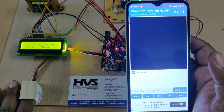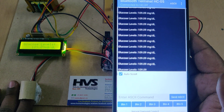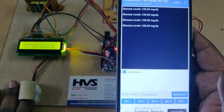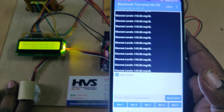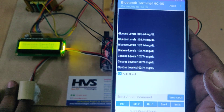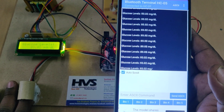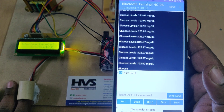It will take a maximum of 10 to 15 seconds to calculate the approximate glucose levels. The values will then be displayed both on the Bluetooth terminal on your phone and on the LCD screen. If you move your finger, you will get incorrect readings, so stay calm to get accurate approximate values.